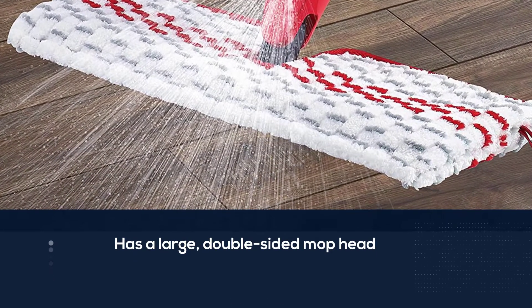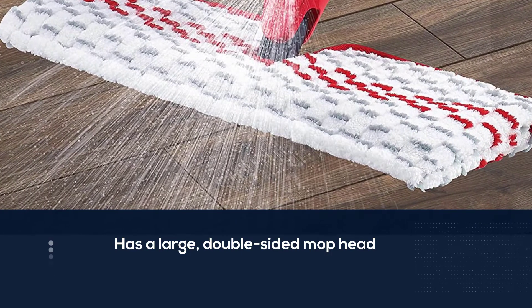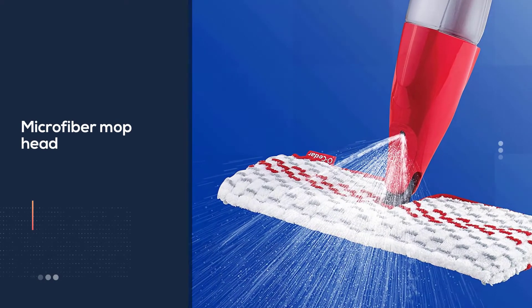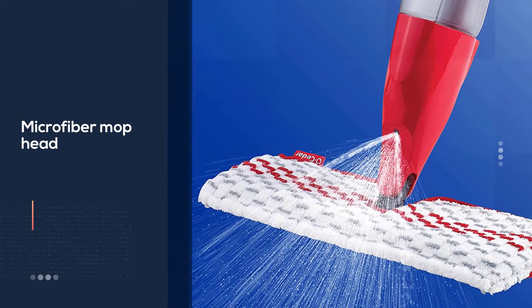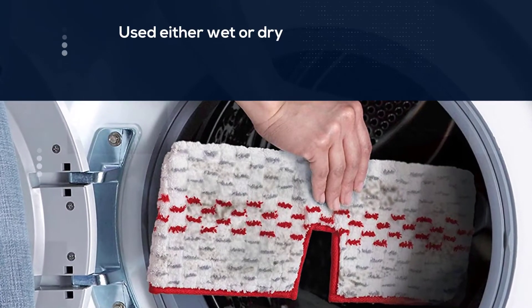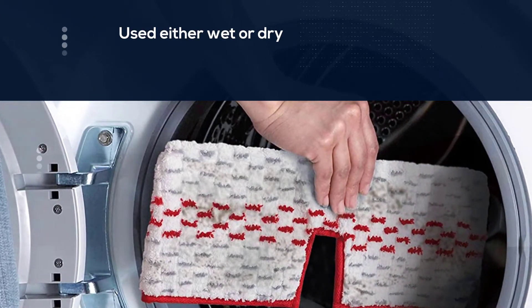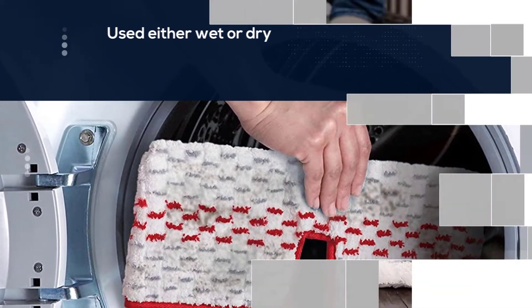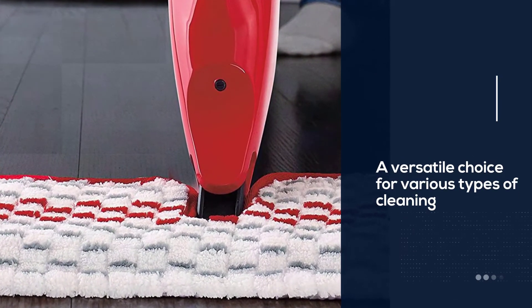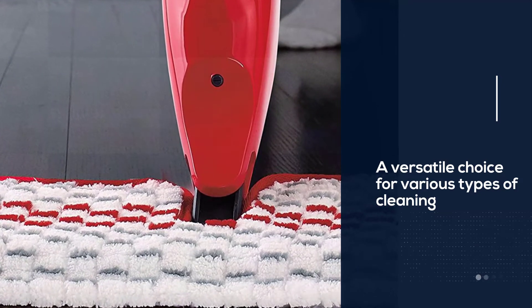The microfiber mop head can be used either wet or dry, making it a versatile choice for various types of cleaning. The included pad is machine washable, and the manufacturer claims it can handle up to 100 washes. This spray mop operates manually and doesn't require batteries. At 2.01 pounds, it's lightweight, with dimensions of 4.6 x 8.4 x 55.9 inches.